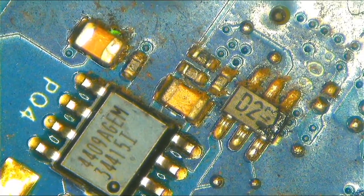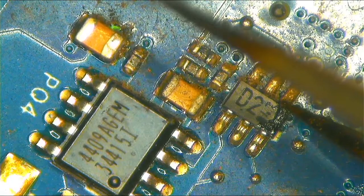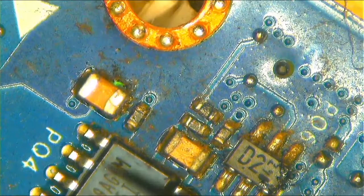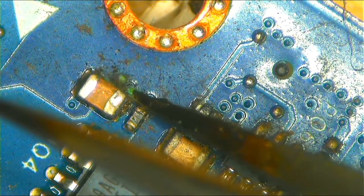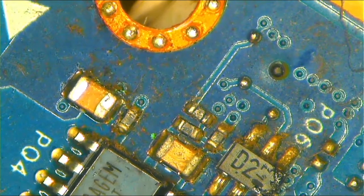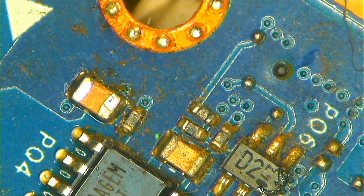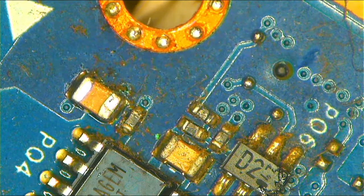Okay, I think this might be the bad guy — there's some suspicious stuff here near this area. Let's go ahead and check these capacitors properly.